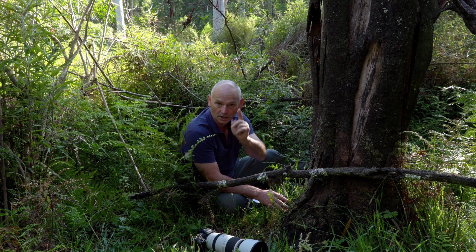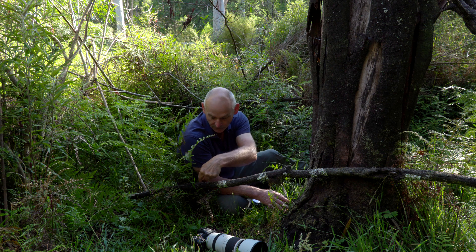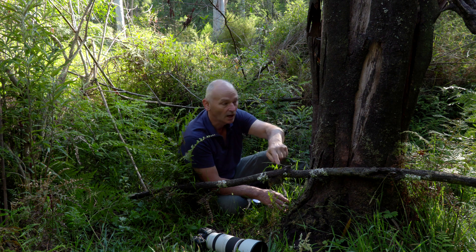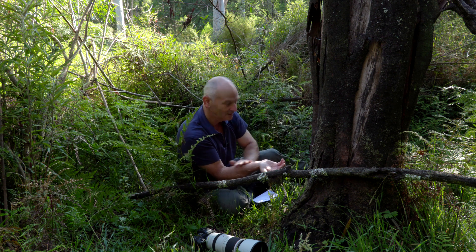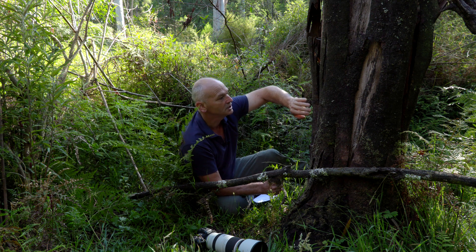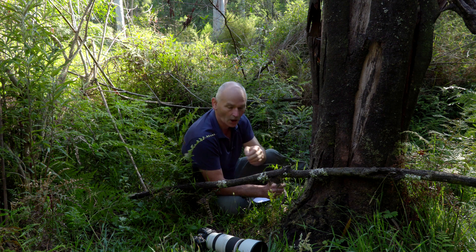I thought: the only way I'm going to get this is spray and pray. Put a single small focus point and follow it as it goes up, focus on this branch, and as it goes — whether it comes up the side or on the other side — get it as close as you can but keep focusing on the stump itself.